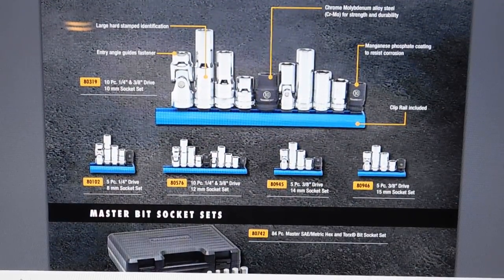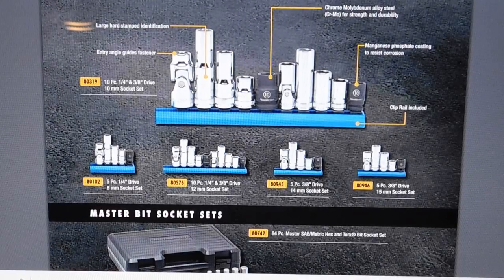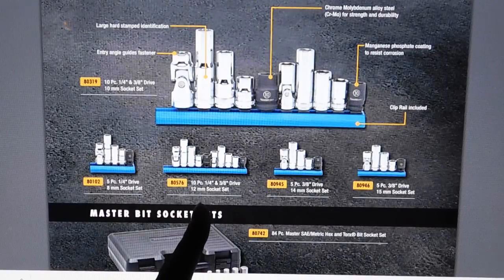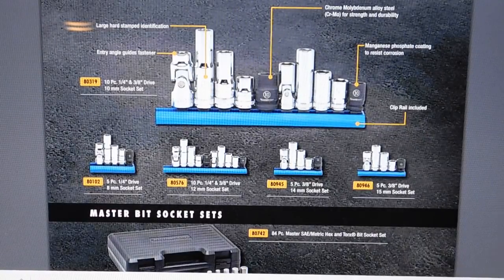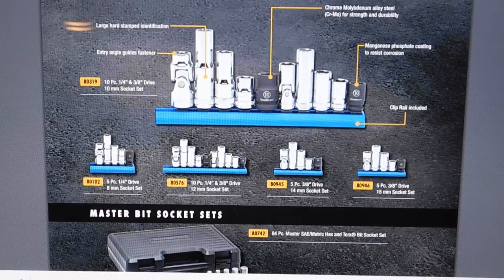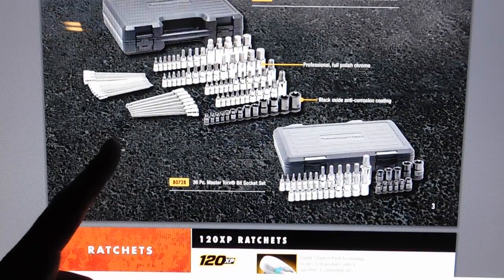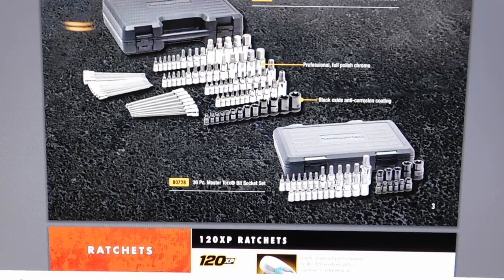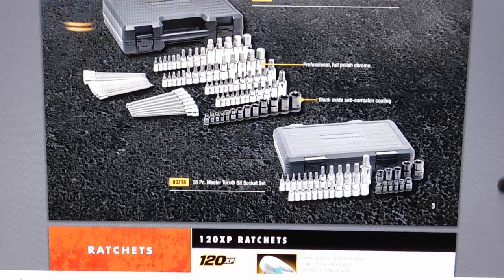Here are their individual socket sets. I have the 10-millimeter set — a 10-piece set with five quarter-inch and five three-eighths sockets. You can also get a 5-piece 8mm set, a 10-piece 12mm set, a 5-piece 14mm set, and a 5-piece 15mm set. The entire bundle runs around $100. You get impact, shallow, mid, and deep well sockets as well as a universal socket. The 84-piece master bit socket set ranges from $100 to $150 — that's the set I have and I absolutely love it. It's hex and Torx in both metric and SAE. Then there's a 36-piece master Torx bit socket set.